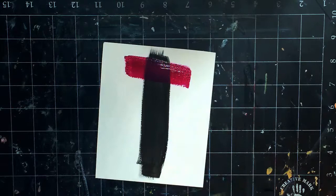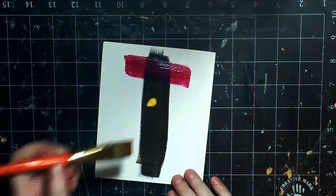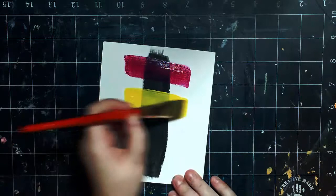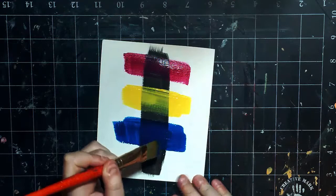Next up is Benzimidazolone Yellow. And I love these cute little caps, they're just so tiny! Look how pretty these colors are! They're so pigmented and rich! And last up is Phthalo Blue. Oh, it's so pretty! I wish I was as rich as these colors are.